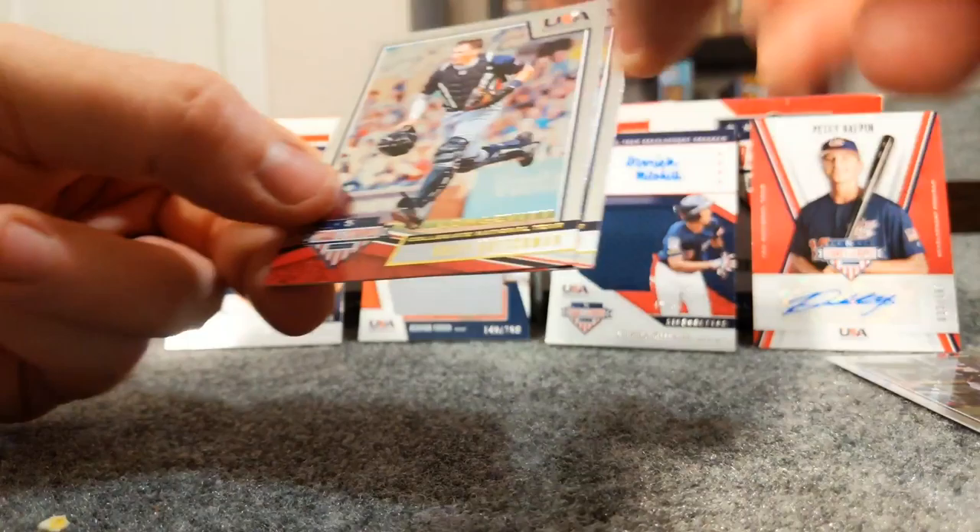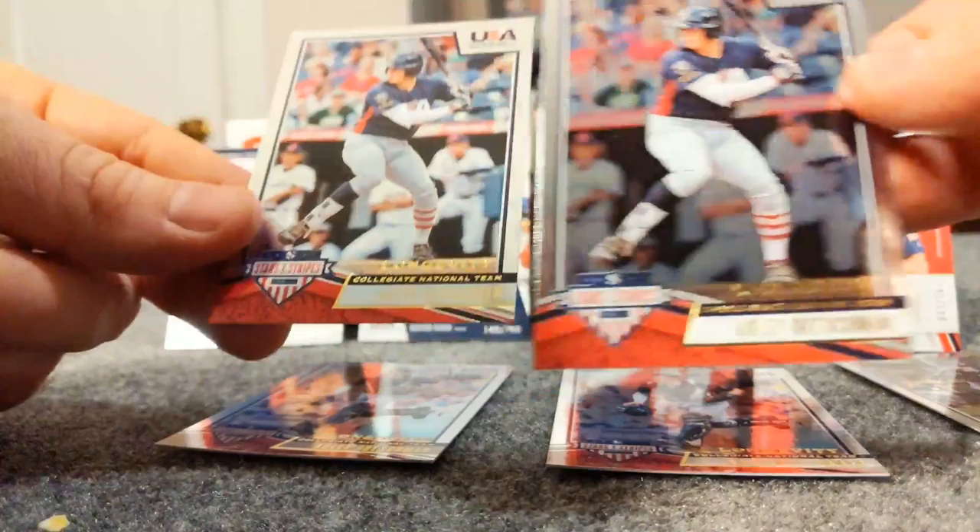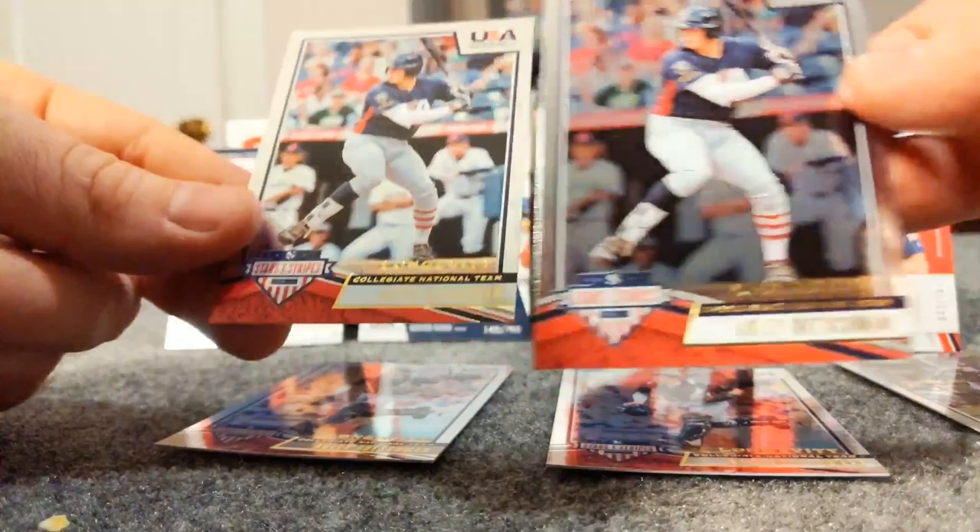And then we got four Adley Rutschman cards - two of his number 92 card and two of the number nine card. I definitely like this product, I'd recommend picking it up - really cool, a lot of prospects. Hope you guys enjoyed, catch you next time!